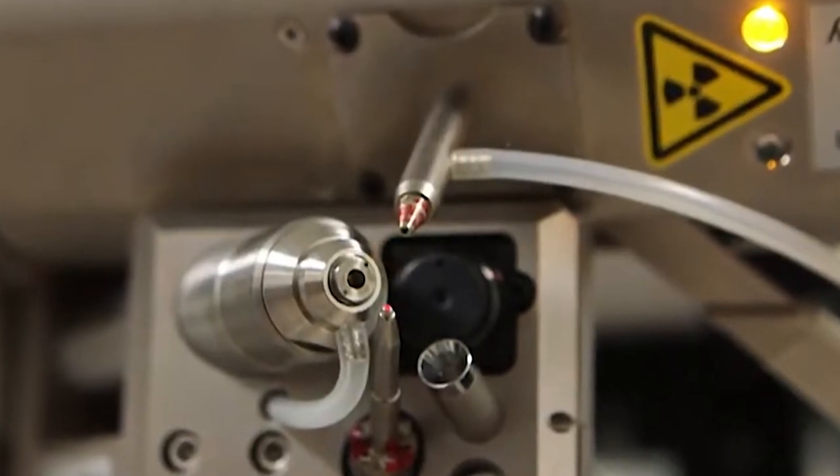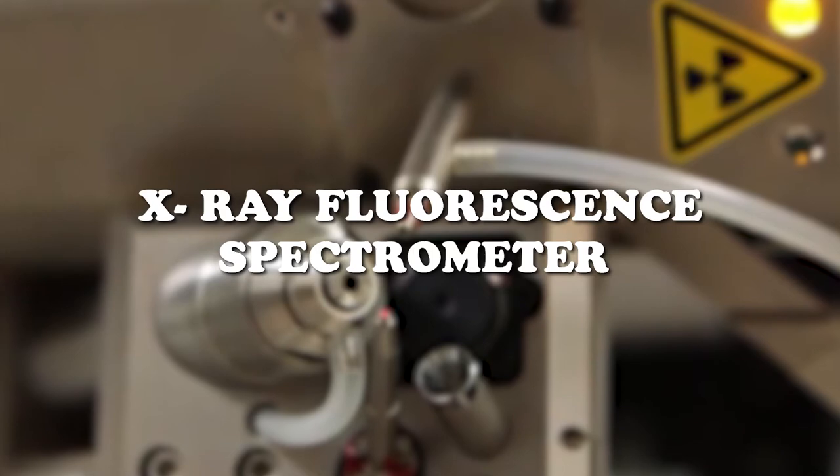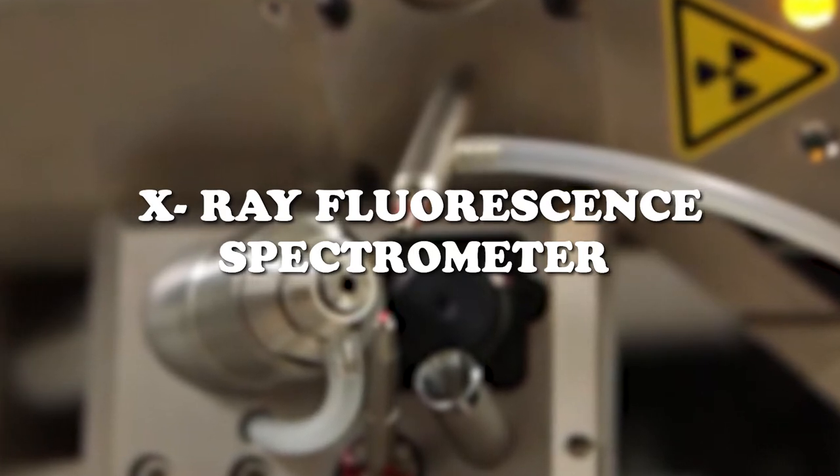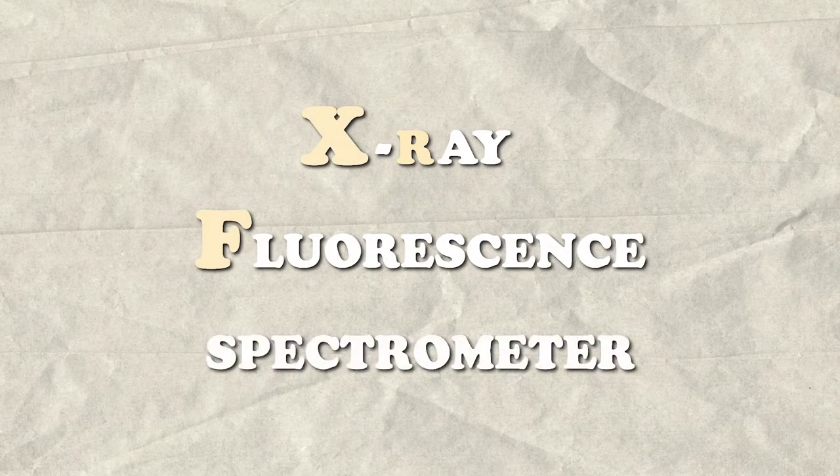The workhorse instrument is known as an X-ray fluorescence spectrometer. We typically refer to it as XRF — X-ray fluorescence spectrometer.